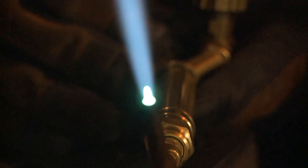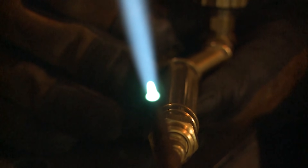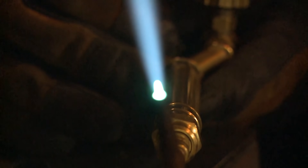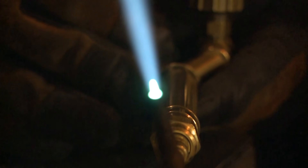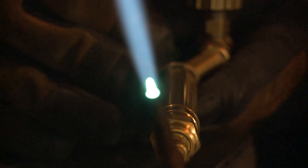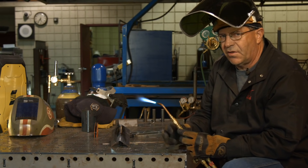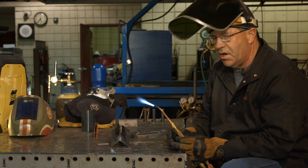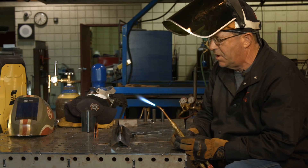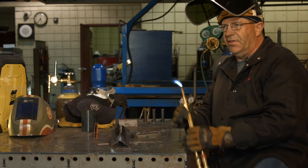Generally, most everything we're doing is with a neutral flame. There are times when I'm cutting that I will purposely use a carburizing flame — generally when I'm cutting something with a higher carbon content, sometimes on rust, sometimes when it has some alloy content. It just tends to make a softer cut. It looks very strange, but it works way better. Very rarely do I ever cut with an oxidizing flame.